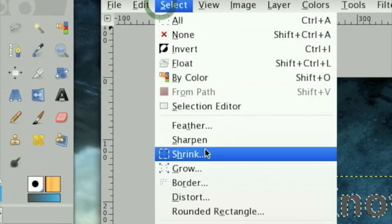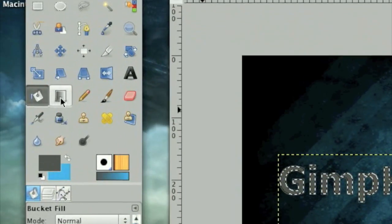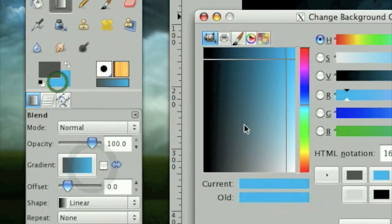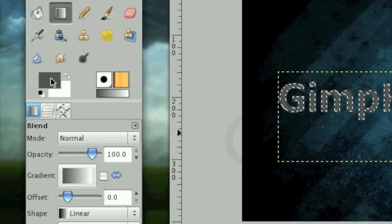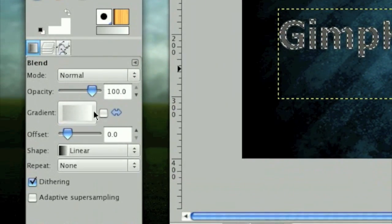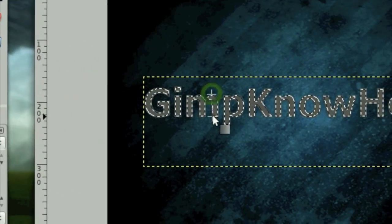Now click Select > Shrink. Take your Gradient tool and set the shape back on Linear. Select a nice whitish color and a nice lighter gray color so you have a light gray to white gradient, and stroke down like this.